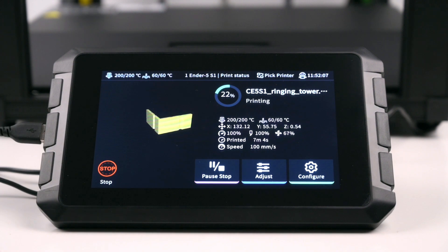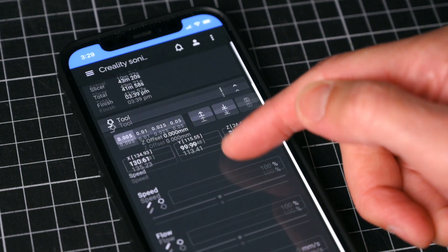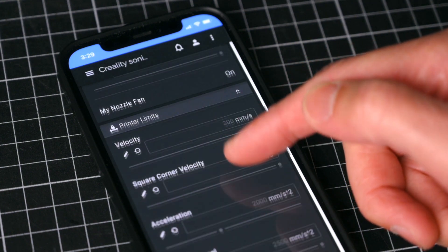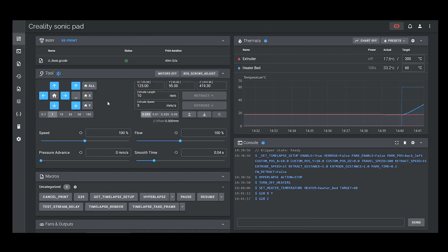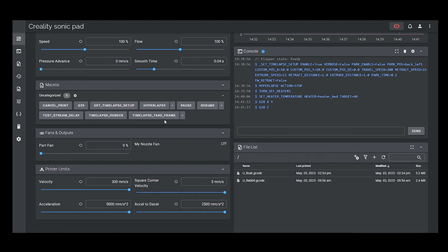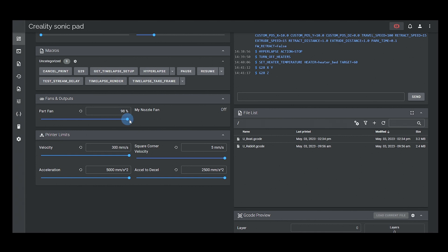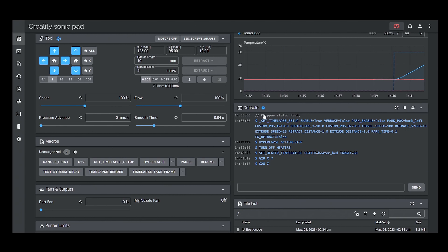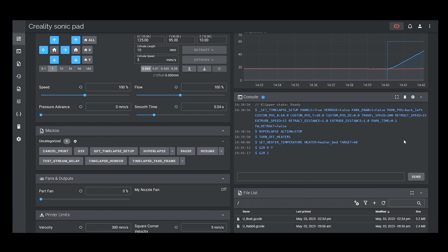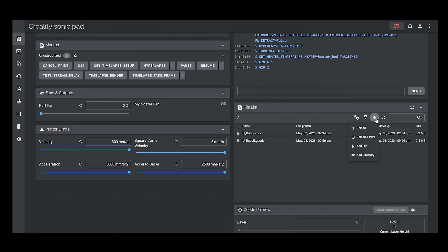The Creality Sonic Pad can be operated either by the touch screen or when connected to a network, controlled remotely from a mobile device or computer via the web interface. On the web interface, there is access to control the printer's movement, adjust speed, flow, pressure advance and smooth time. User defined macros, fan speed, adjustments for the acceleration and velocity, temperature chart and settings, a console for adding commands and a file list where files can be uploaded and a print can be started.